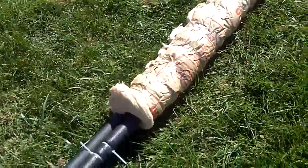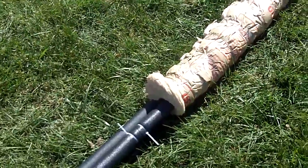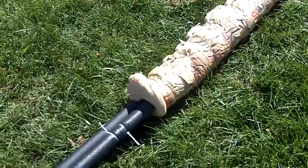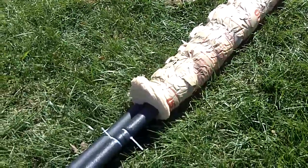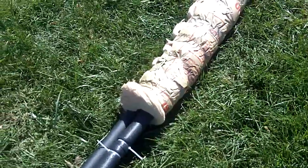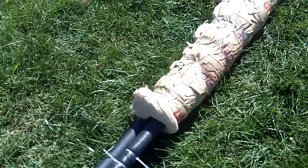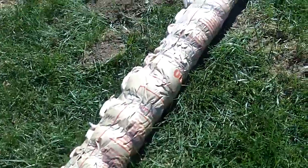Then I took it and I wrapped it with R30 insulation — attic batting in 48-inch four-foot sections. I would probably have gone with a lower batting level just because I did have to tape it a little bit tight.